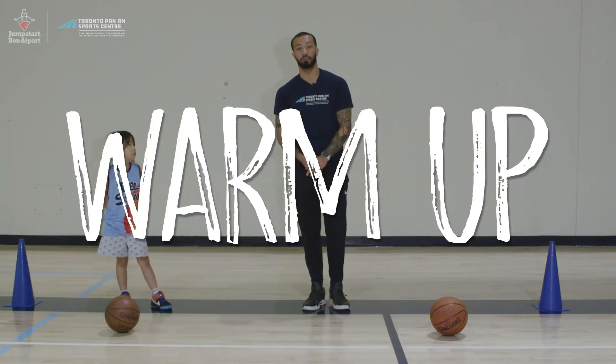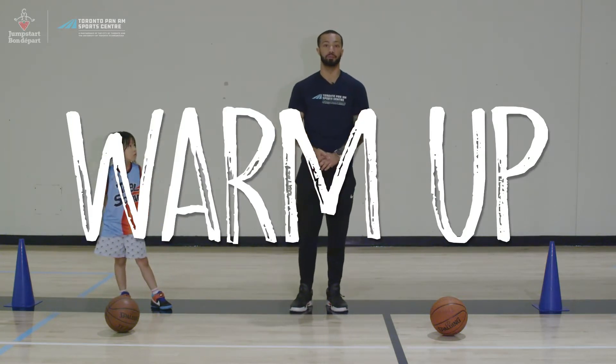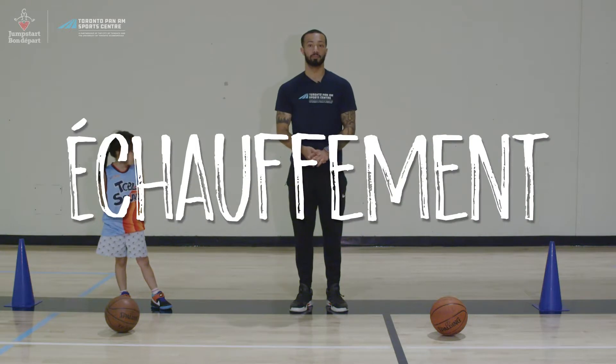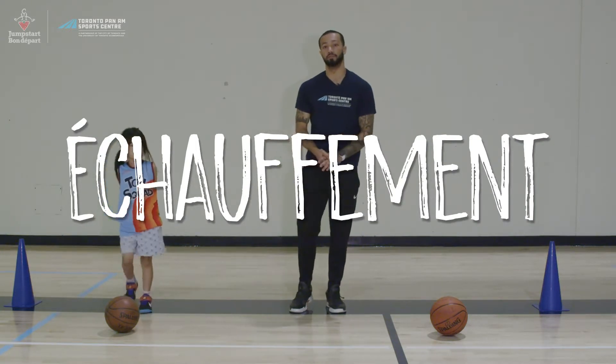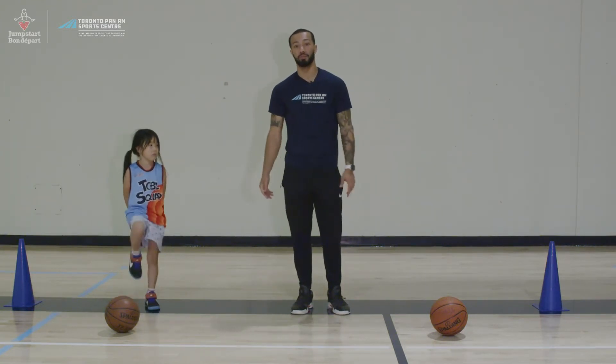When we begin any physical activity, we always want to start with a general warm-up. The warm-up is an important part of the workout to prepare the body and reduce the risk of injury. The purpose of the general warm-up is to raise our body's temperature and increase our energy levels. A good indication of a proper warm-up is to start to build up a bit of a sweat.